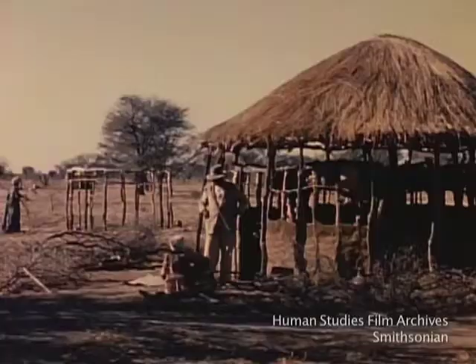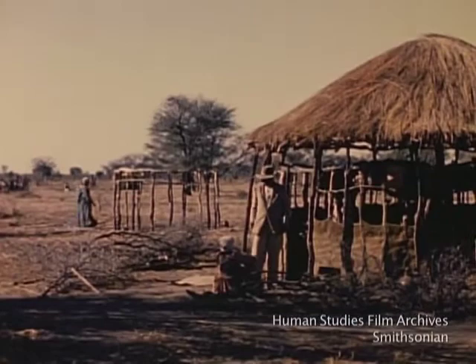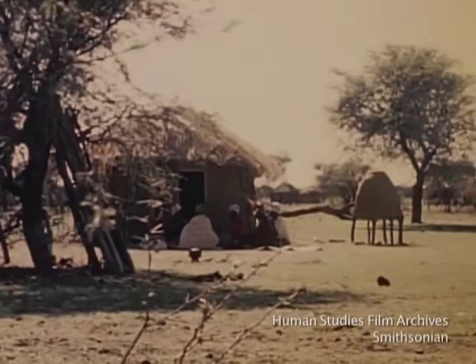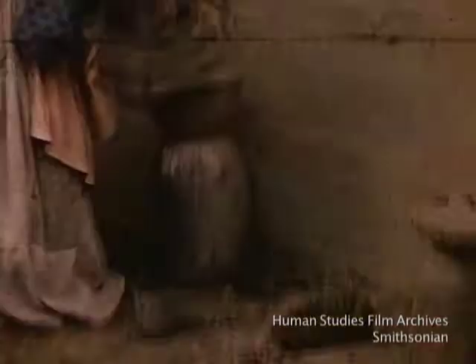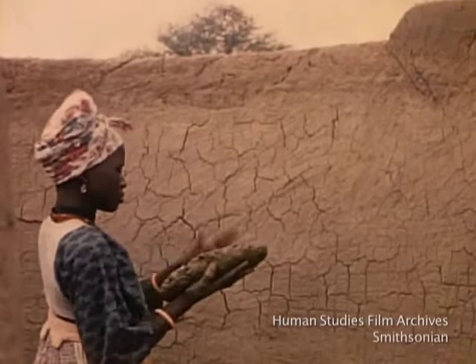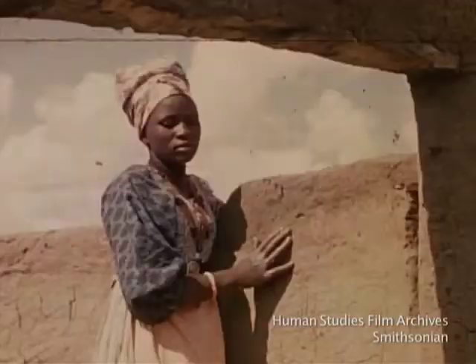Here the wall is half finished, and in the distance the husband's second wife is starting to build her hut. And here is the finished hut after about two months of intermittent work. This woman prefers to make her hut of mud alone without a framework because this is an easier method, but admits that this hut will not last as long as one with a wooden frame.